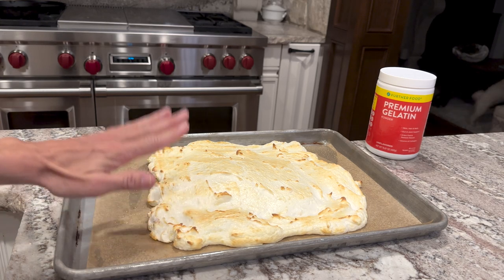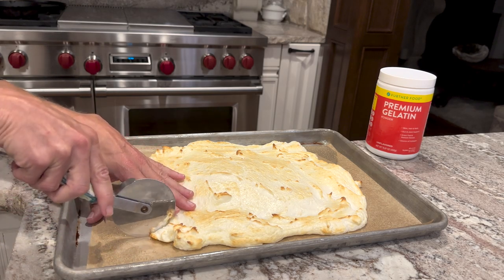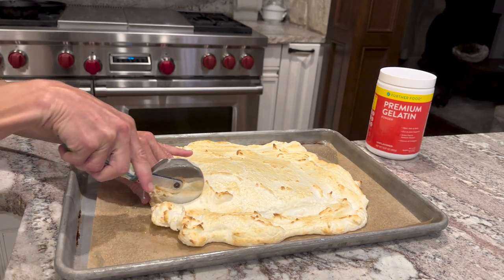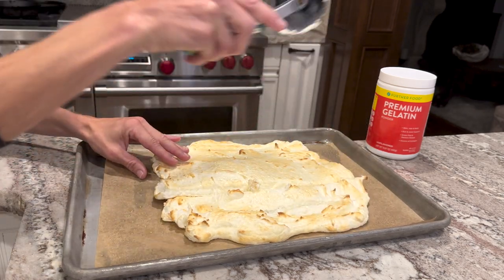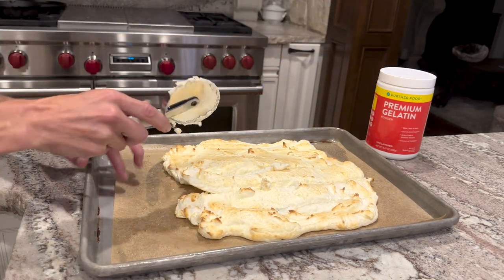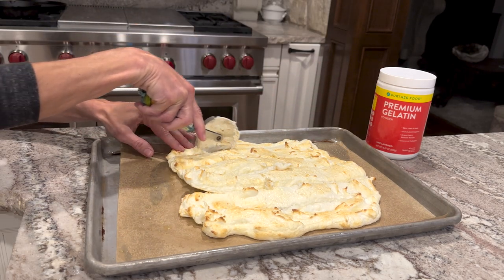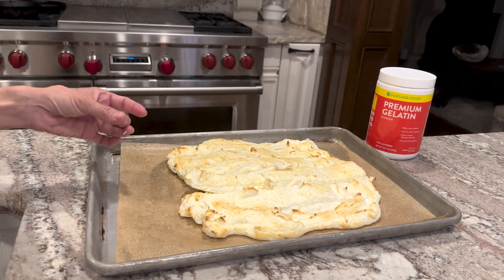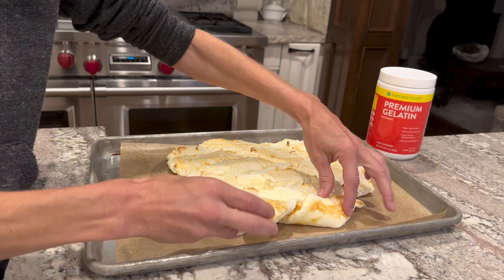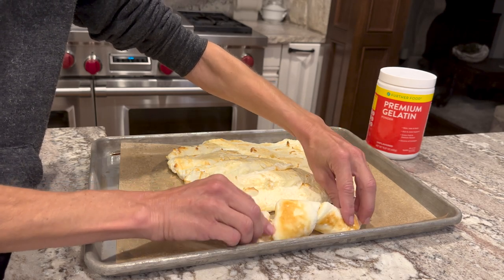After 8 minutes it's going to look like this. Obviously it's not totally cooked through and they don't look like pretzels yet. What we're going to do now is cut 5 strips so we have 6 pretzels. It's kind of sticky at this point, but that's okay. You want to do this while it's warm because they're easier to maneuver. You're going to twist it into a pretzel shape and kind of push them together so you get this pretzel-looking thing.